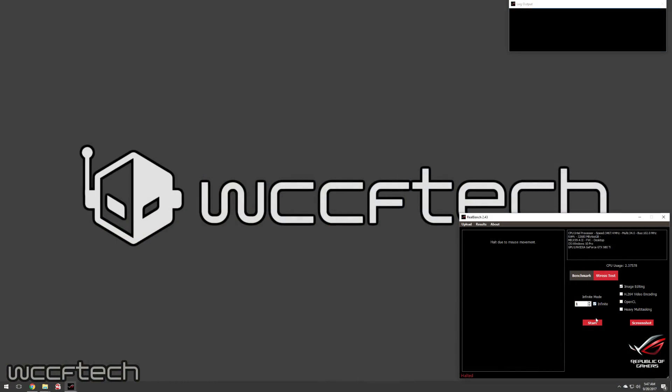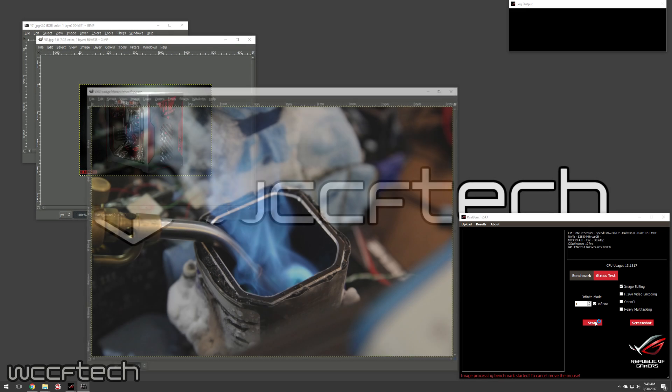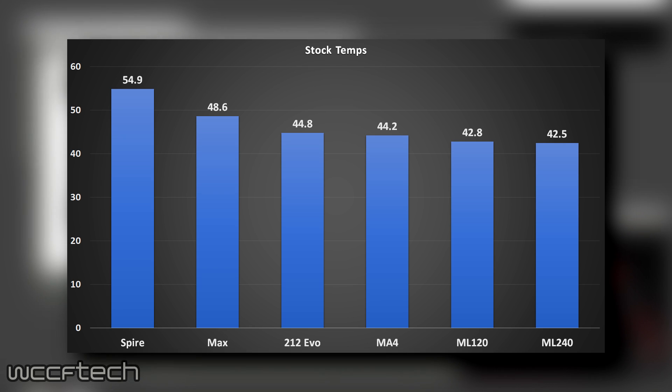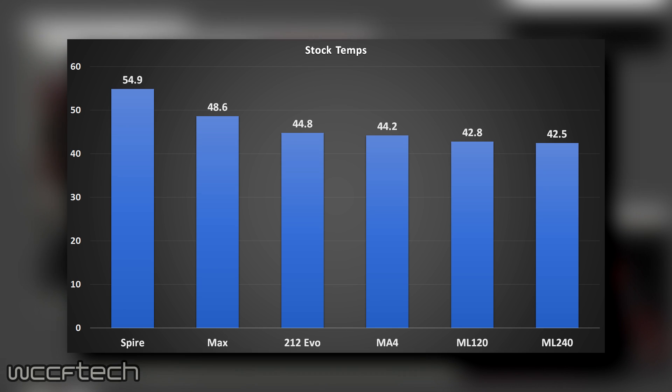Up first on the results chart we have the full lineup from the Spire up to the Master Liquid 240 at stock clocks. You can see a healthy decrease in temperatures going from the Spire all the way to the liquid-cooled versions, but with the 212 EVO sitting at 44.8°C and the Master Liquid 240 at 42.5°C, if you're going stock there's not much reason to go past a simple tower air cooler.